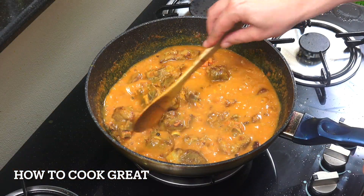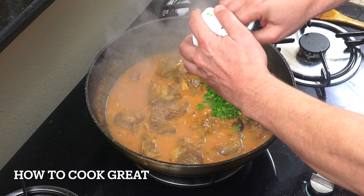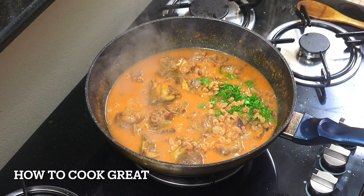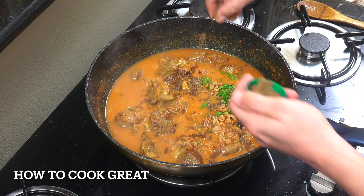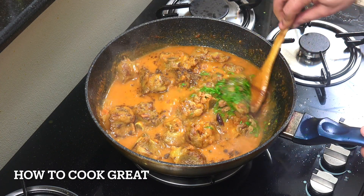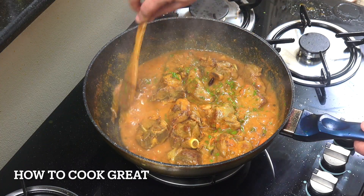That looks beautiful now. I did add a little more water - just about a cup - as it cooked through. Off goes the heat. We're now going to add coriander or cilantro, chopped, and then I'm going to add some sultanas or raisins to give it a nice sweetness. Then a nice big pinch or two of garam masala powder, which is a beautiful finishing spice. Check that for salt - and that's done. Silky smooth and the meat is really nice and tender.